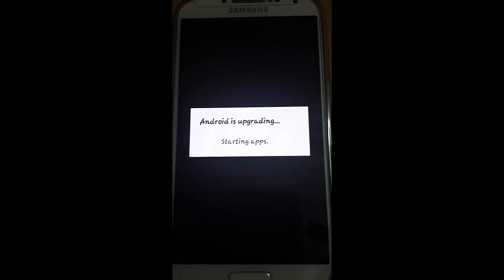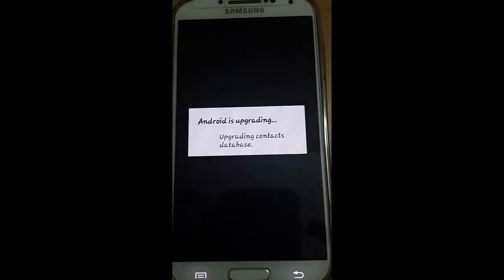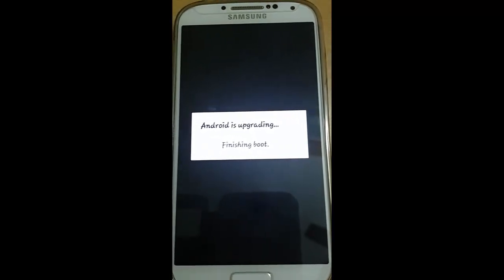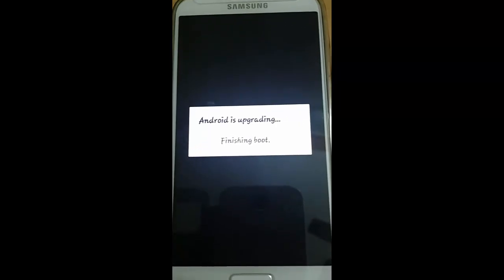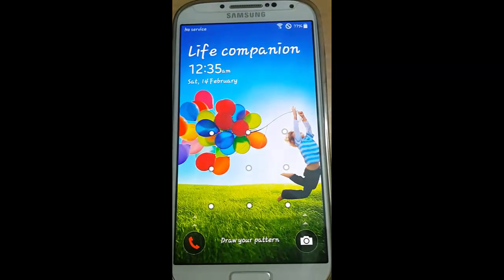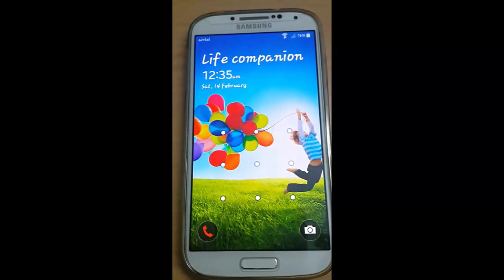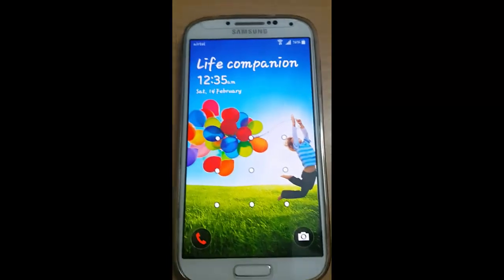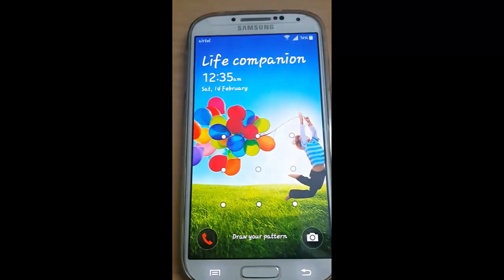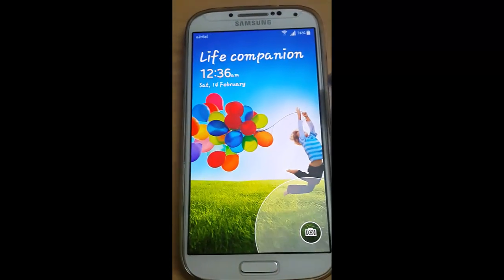It's completed. Starting apps, finishing boot — the upgrade was completed. It's completely changed to the new lock screen. You can directly take the camera from here.